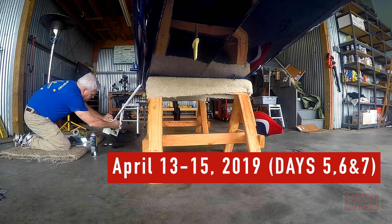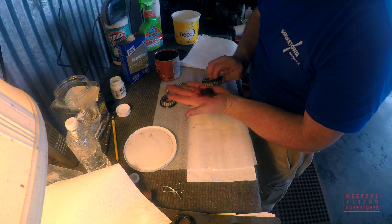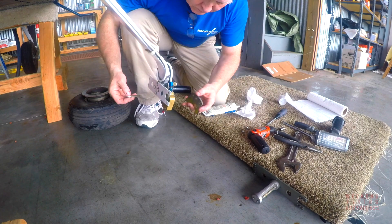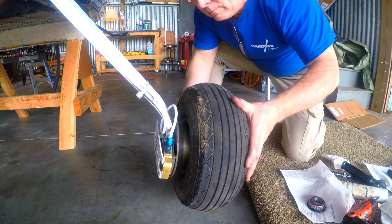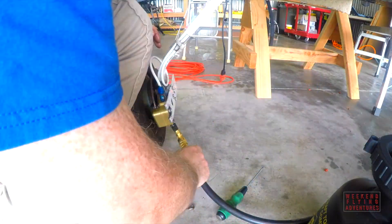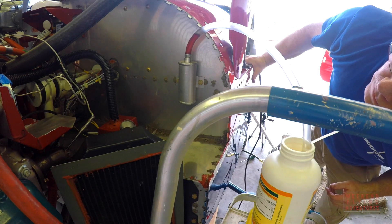During my annual I usually replace my brake pads and I clean out my bearings and repack them with grease. But at the fifth year they also ask you to remove and clean out all of the old brake fluid and re-bleed the brake system with new hydraulic fluid. I always find bleeding brakes more of an art than a science.